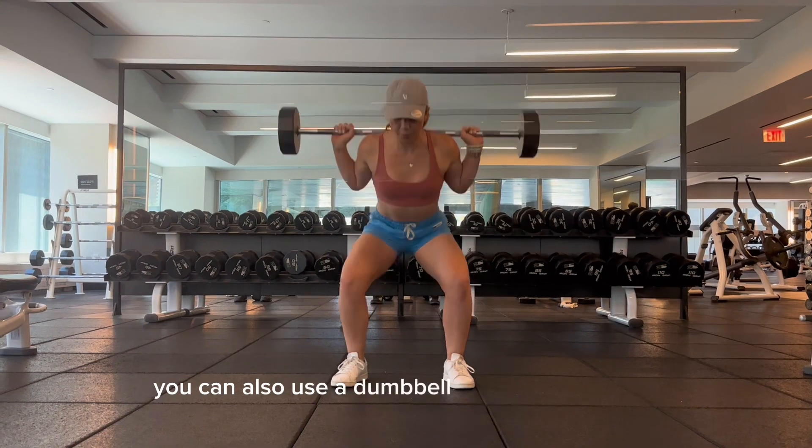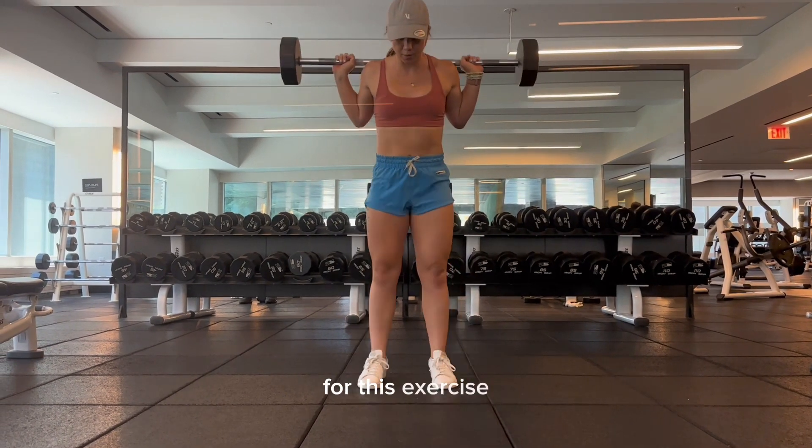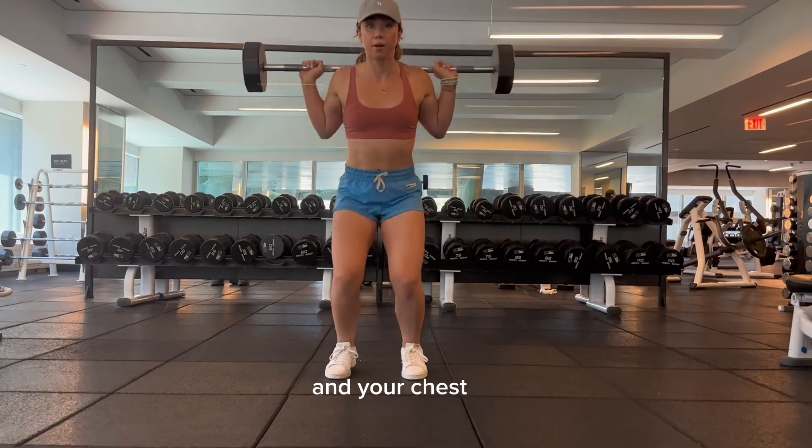You can also use a dumbbell instead of a barbell for this exercise. Make sure that you keep your core tight and your chest up.